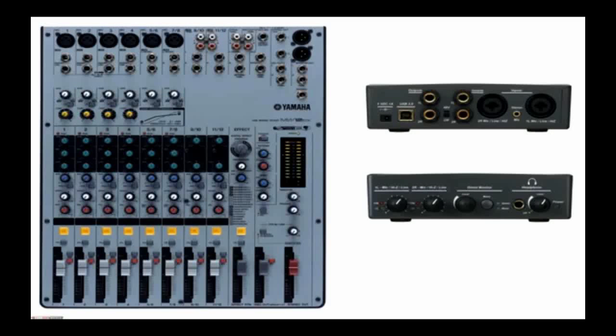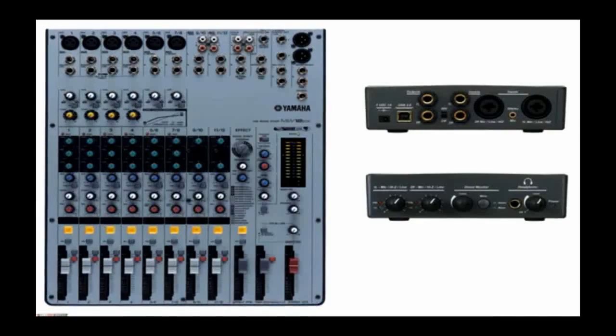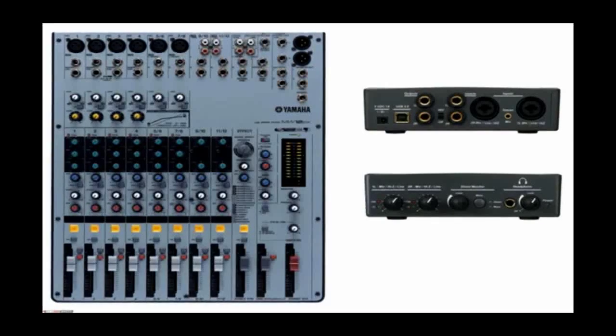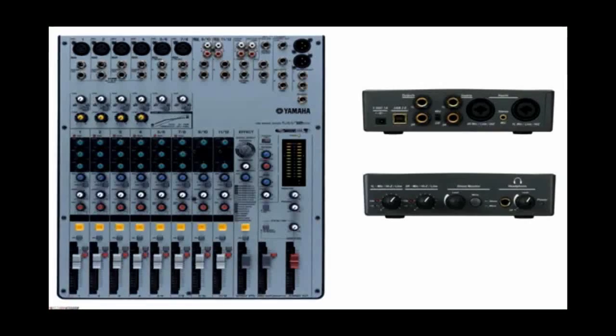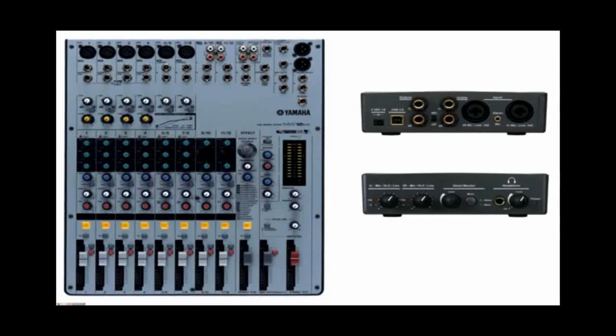I recently made a video describing a very basic setup to hook up your computer with a mixing board using an EMU tracker. I still think that's a good way to hook things up if you only need to record one track at a time. I used to do a lot of that where I would take a drum track and play the bass along with it and record that, perhaps then record guitar or vocals or piano, whatever.